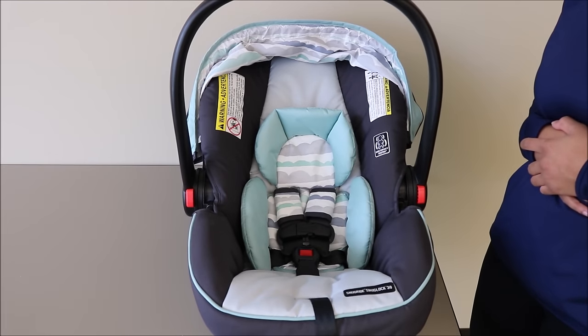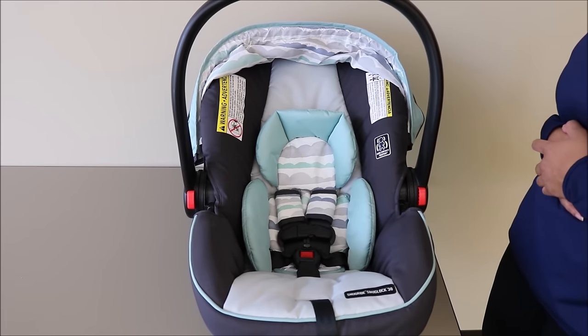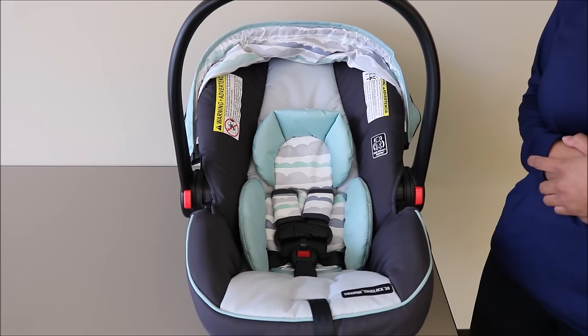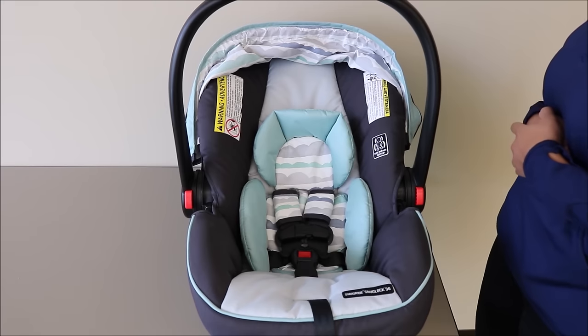Once your car seat is off of the infant car seat base, you can now remove the seat pad. But before you can remove the seat pad, you must remove your infant head and body support as well as the harness covers.